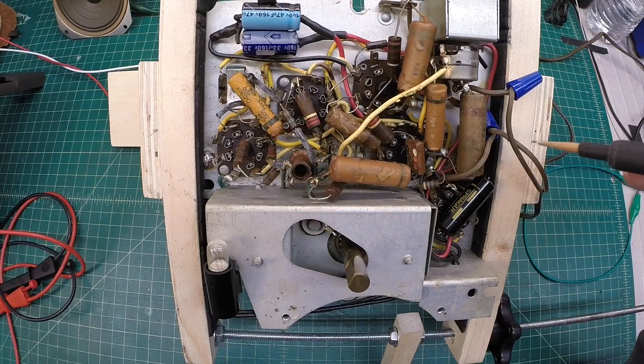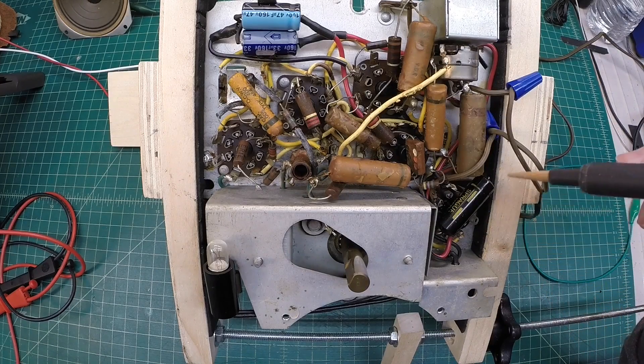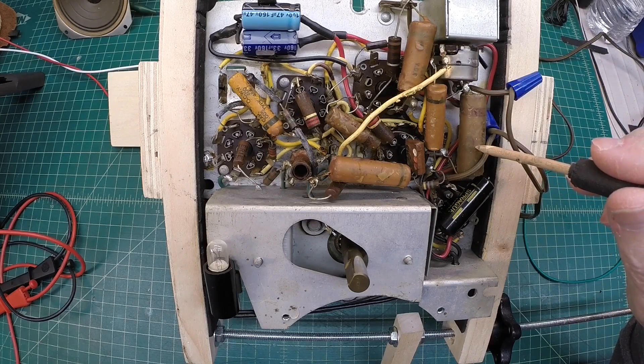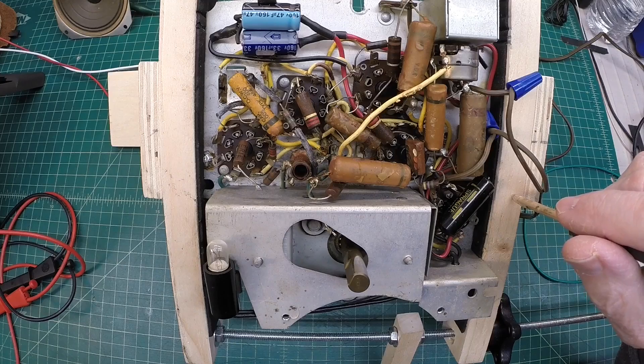That concludes part one of this series. We'll come back and do some more B+ checks at some of the other tubes, take note of those before making any additional changes, and just see how close we are. Then we'll start working in the audio section — that output tube — getting resistors checked and capacitors replaced, looking for any notable performance improvement. Just looking for lessons learned, cause and effect. Appreciate you guys watching. Until the next part, take care and stay well.